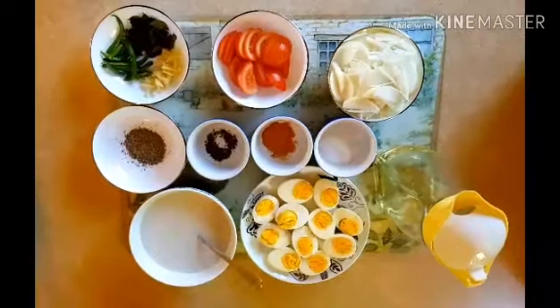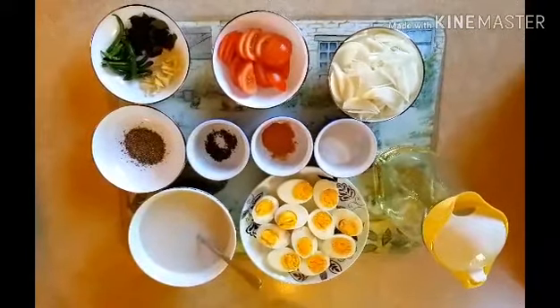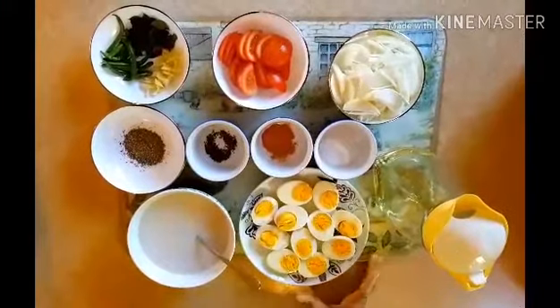Welcome to Sarah's Kitchen. This is a special dish: Egg Molly. I'm going to cook the first dish.